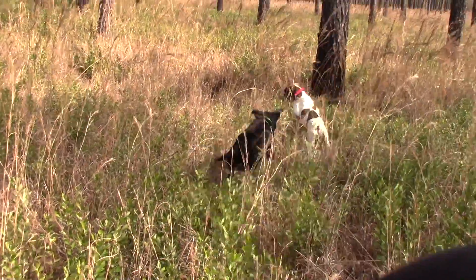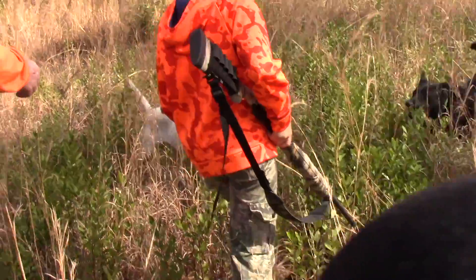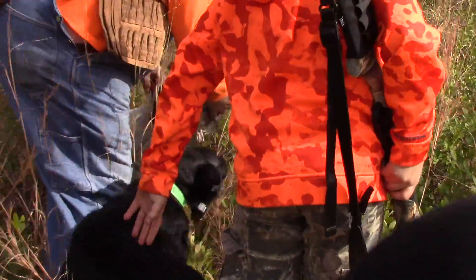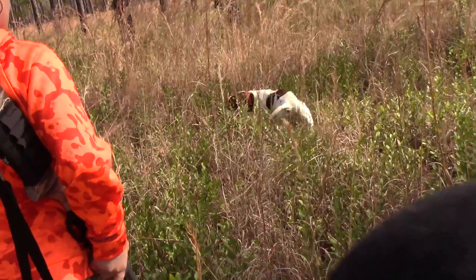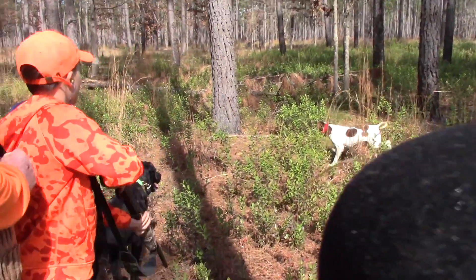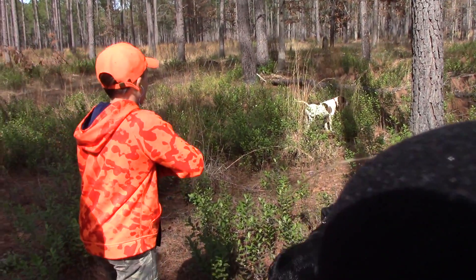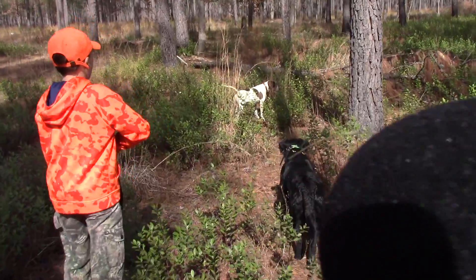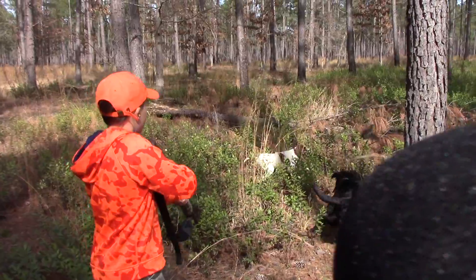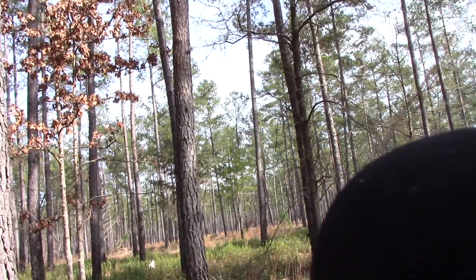Get a bird, Smoke. Take him. Good shot. Good shot. Now you're on him. Here. Come here. You know where we are. Here. Whoa. Whoa.